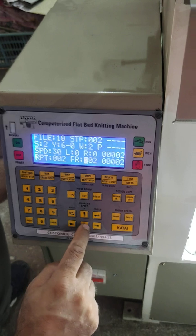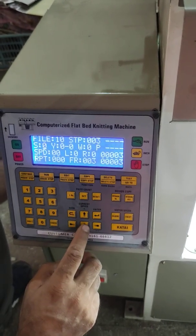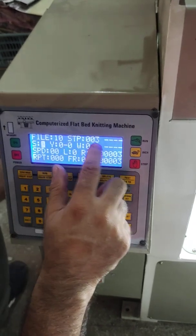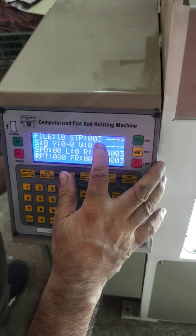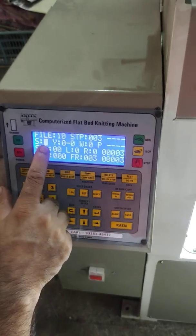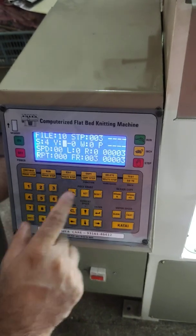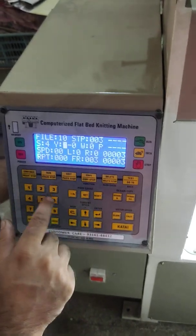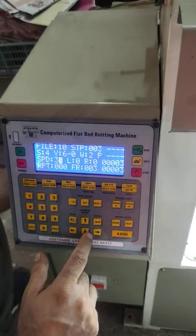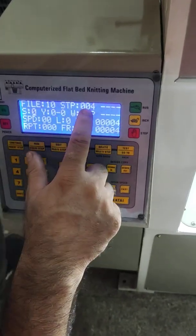After saving step 2, we are now at file number 10, step number 3. The machine will again make plain knitting on the fabric. Yarn 6, winder 2, speed 30 — save by pressing the button.